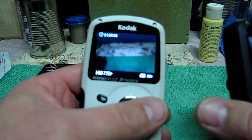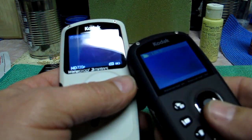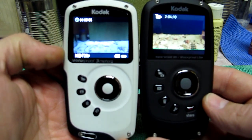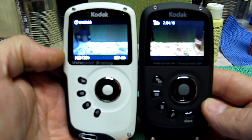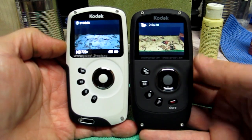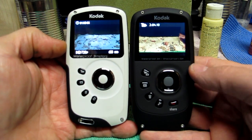The ZX3 screen scratched very easily. I've been packing the ZX5 around in my pocket, throwing it in the desk drawer at work, and there are no noticeable scratches on it at all. It kind of amazes me that Kodak doesn't play this thing up more than what they have. Maybe it's because they've got a lot of the ZX3s in stock.